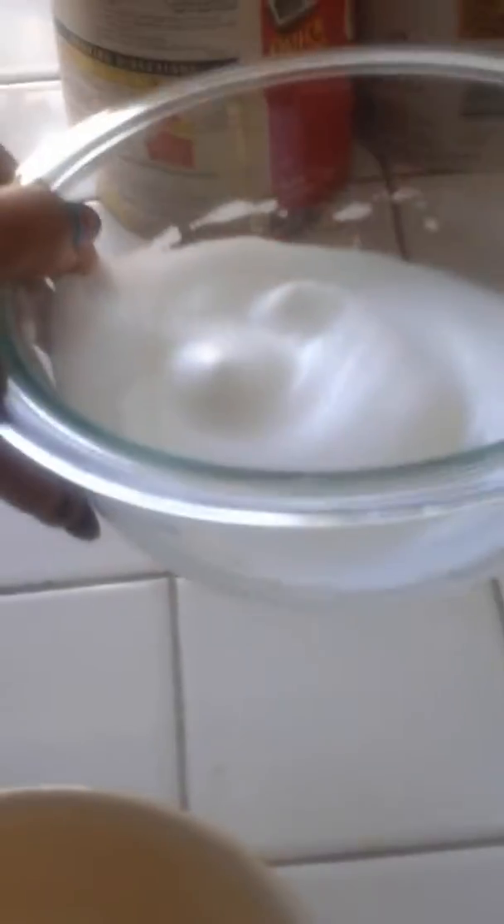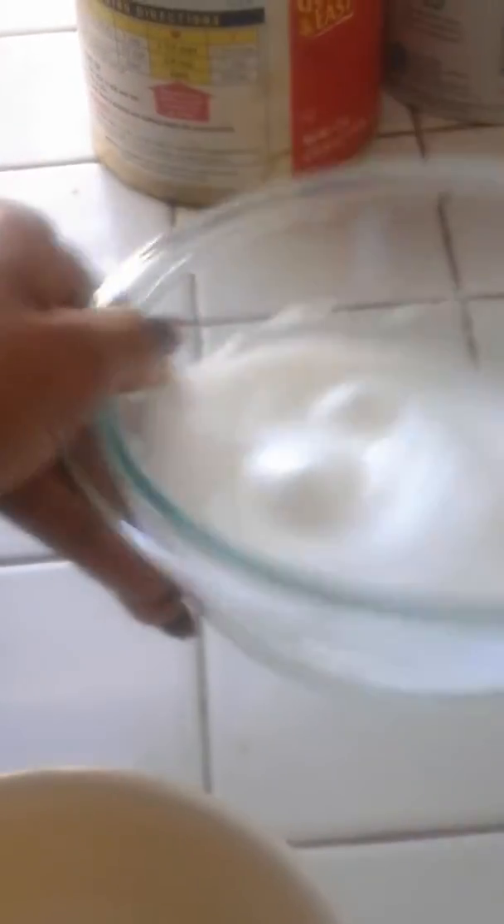I have 1 egg that I've already separated, and I've already beaten the white into a nice fluffy batter. I am now going to beat the yolk and then add the milk into it.